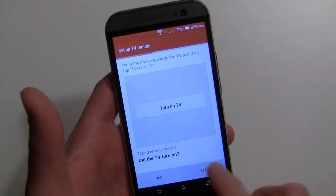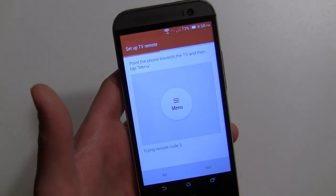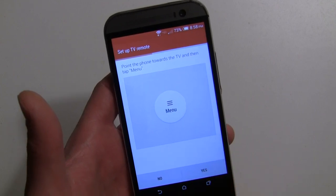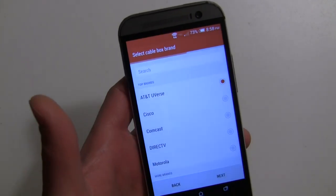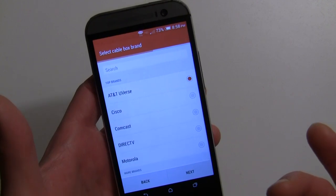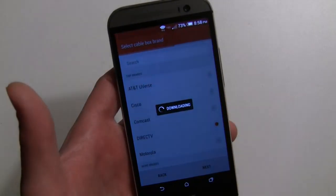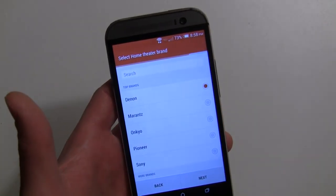They want you to make sure the menu key works — did the menu button work? In my case, yes. If you say no, it walks through different options. For the cable box, you select the brand. For me DirecTV matches DirecTV, but a lot of times you use something like a Motorola box with Comcast. The DirecTV box doesn't go through any additional setup — it just knows.